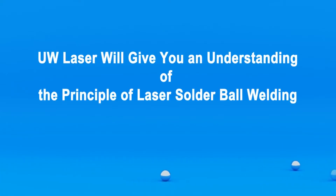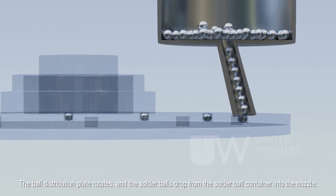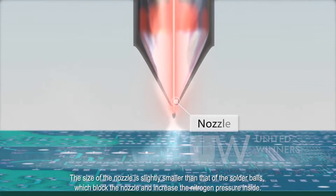This will give you an understanding of the principle of laser solder ball welding. The ball distribution plate rotates and the solder balls drop from the solder ball container into the nozzle. The size of the nozzle is slightly smaller than that of the solder balls, which block the nozzle and increase the nitrogen pressure inside.